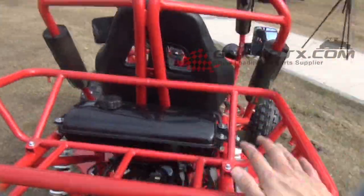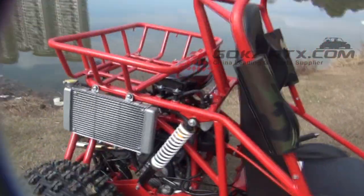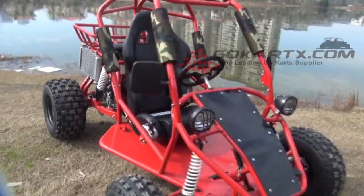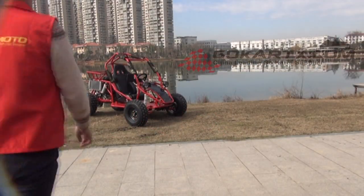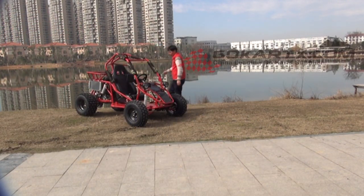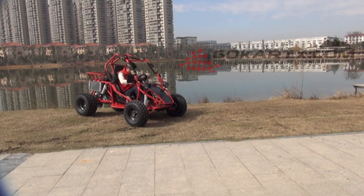We also have a cargo rack here. Let's have a test drive. It is auto clutch — very comfortable and easy driving.